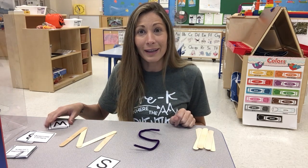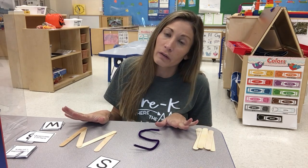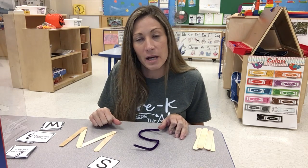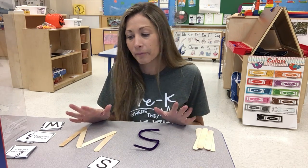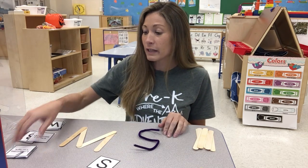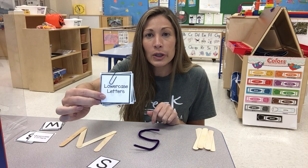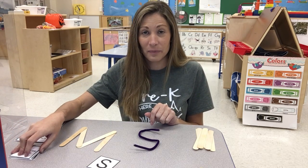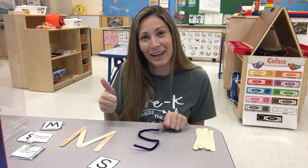Now I want you to go through the letters. Talk about what letters have straight lines and what letters have curved lines. Count the lines like we did with the letter M. Compare the letters and how they're formed. Make sure you're saying the letters and the letter sounds as you're doing this activity. And don't forget about your lowercase letters too — I'll be working on our uppercase and lowercase letters. All right, good job. Have fun with this activity, friends. I'll see you next time.